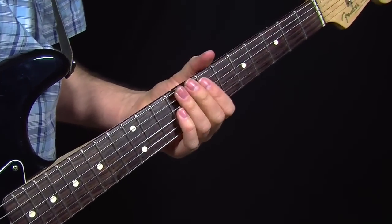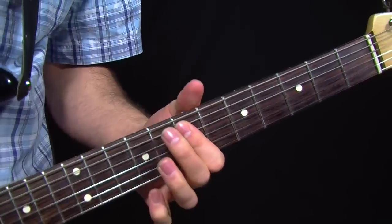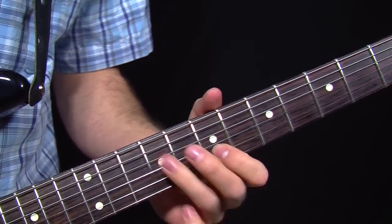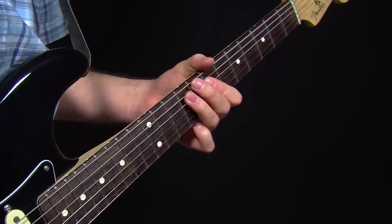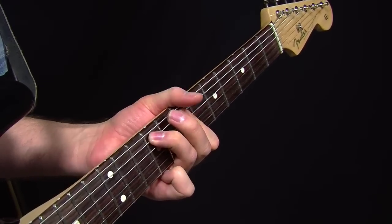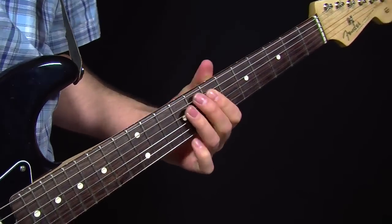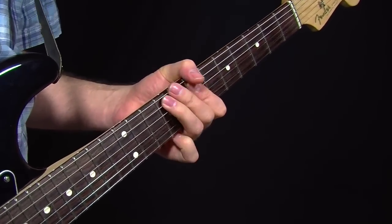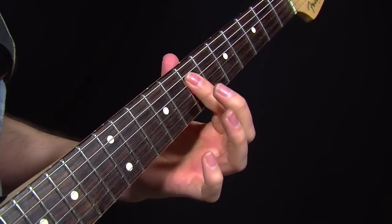Let's move to a partial G form chord. One thing you can do right away when you're playing this chord — and it's just these notes here — instead of just playing this straight, just bar those notes and hammer-on on the A string. It's like instant Hendrix. What you've got here is all these little combinations of hammer-ons that you can do, but it's all contingent on you keeping the strings barred.